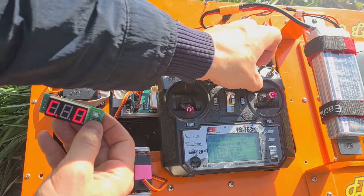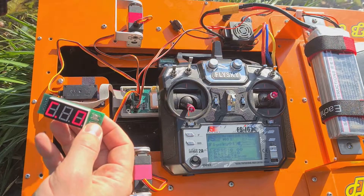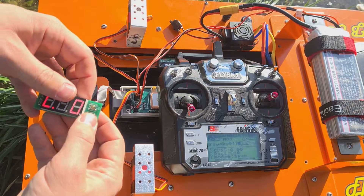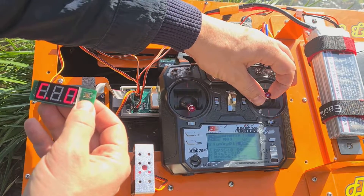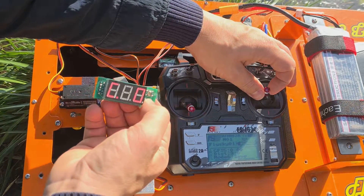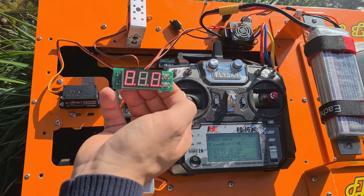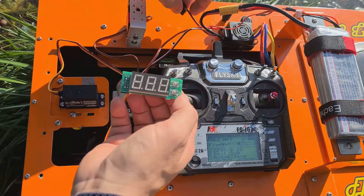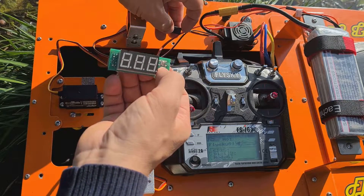Then switch SWD to position 1, SWC to position 3, VRB to lower position, VRA to lower position. Feeder number one is open, feeder number two is open. Turn the rudder to the left for about two divisions and turn the throttle up for three divisions. After that, hold and press to confirm.